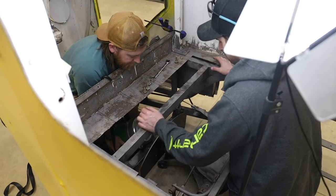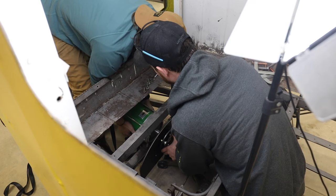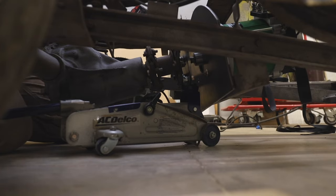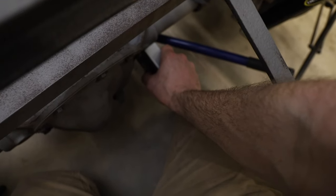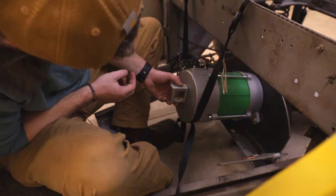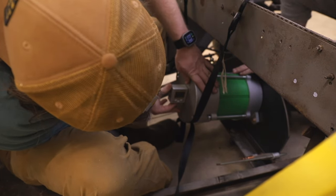We temporarily clamped our motor mount plate to the bus and aligned it, making sure all our holes lined up. I used a jack underneath to get the right angle, plus some straps to help hold it. The key thing was to make sure that the angle of the differential, the angle of the plate, and the angle of the motor were all right before we welded it in place.